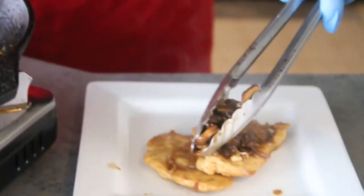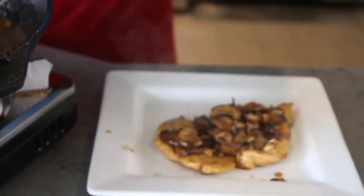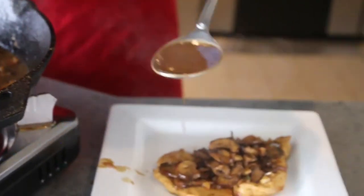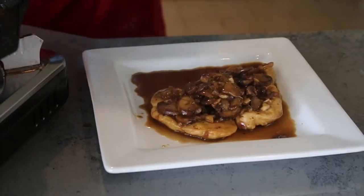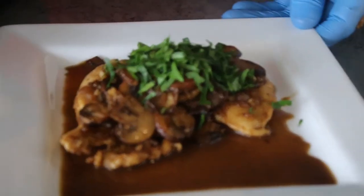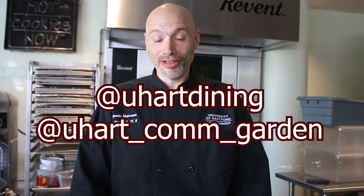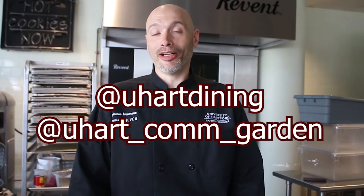We're going to spoon some of these mushrooms on top and add some of this great sauce. You can serve this with rice or with pasta. Add our beautiful fresh parsley. Chef Ben's chicken marsala — a little taste of Italy. You can even do it vegan — you can use tofu or a vegan chicken cutlet. Make sure you follow us on all our social media sites. If you do decide to make this dish, please upload a picture so we can all see what you did. Stay safe, take care, thank you.